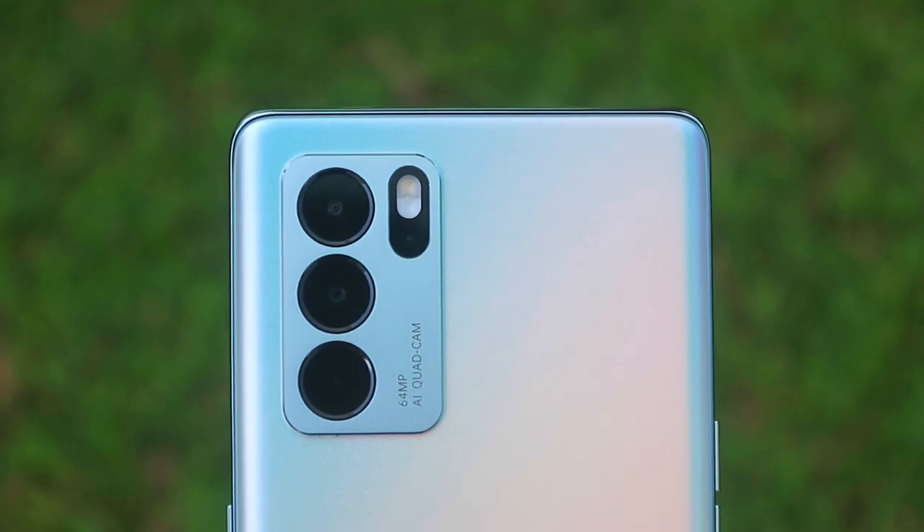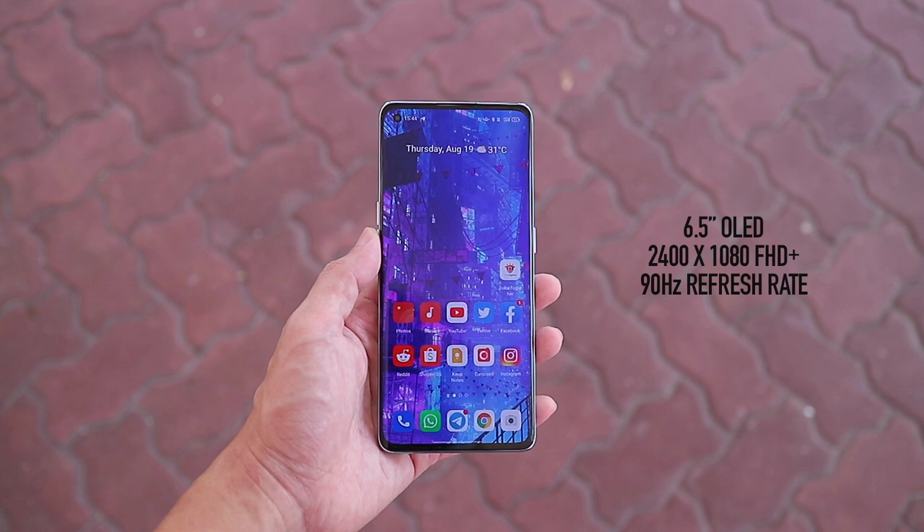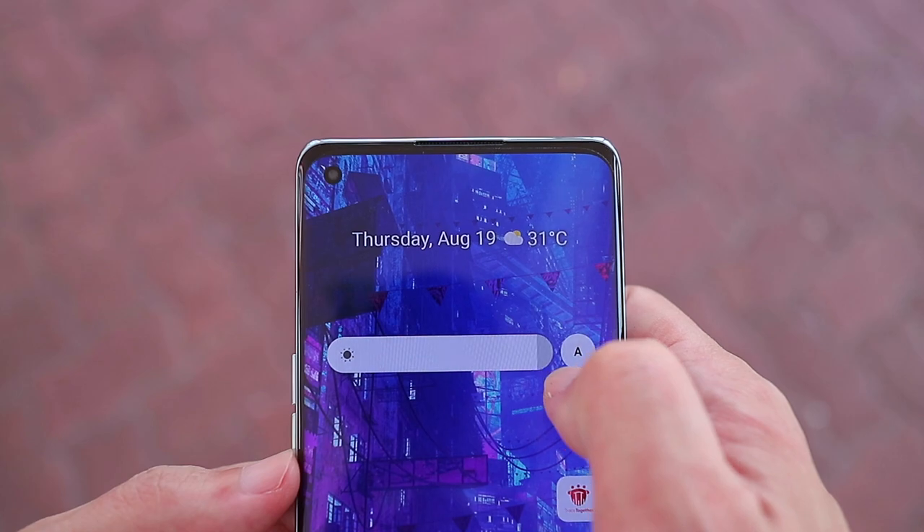It's just a shame that we're still not getting any official IP rating. On the front of the phone, we're getting a 6.5-inch curved OLED display with a 90Hz refresh rate. Colors look great, and outdoor visibility is decent as well.